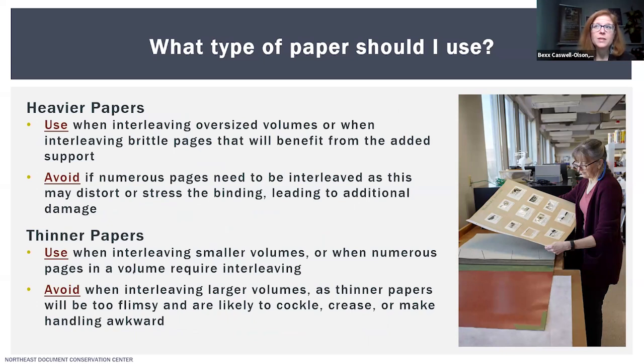In addition to choosing the correct type of paper, you also want to make sure you're using the right weight. I would consider using a heavier paper when interleaving oversized volumes or when interleaving brittle pages that need a bit more support. However, I'd want to avoid heavy paper if I have a lot of pages to interleave, because I don't want to distort or stress the binding. I would consider using a thinner paper for small or thin volumes or when adding too much bulk is a concern, but avoid thinner paper in larger volumes where it will be too flimsy and prone to cockling and creasing.